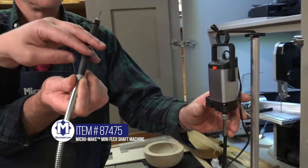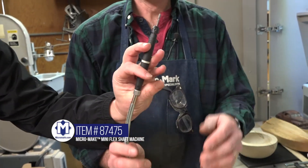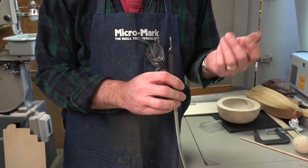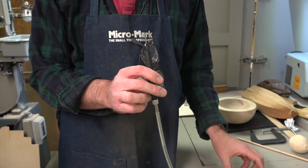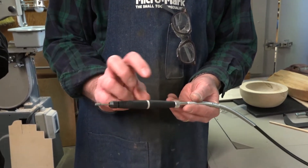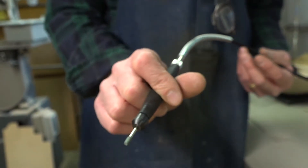Wow, it looks like you could use this for a little bit of home amateur dentistry. Oh, absolutely. What do we use it for, Dave? Well, this is a flex shaft unit. It'll accept a variety of different types of bits. Right now I have a little grinder in here. It's a very small hand piece, you can get into tight areas, it's easy to control for doing etching or detail sanding.